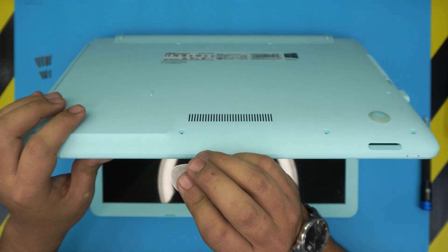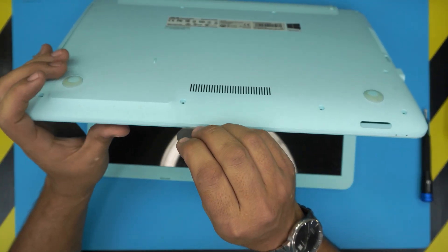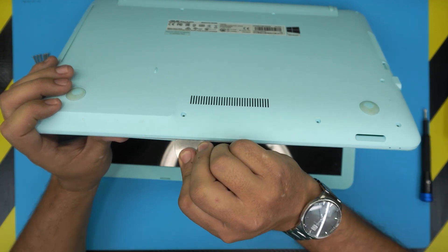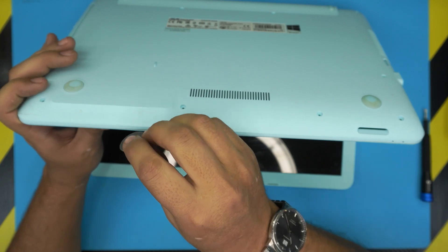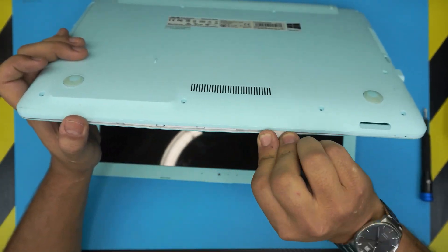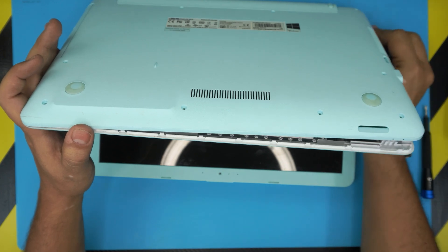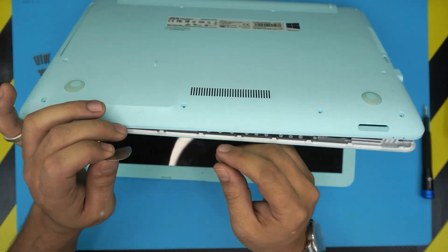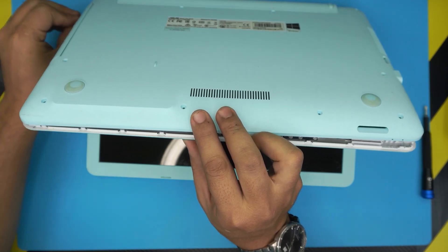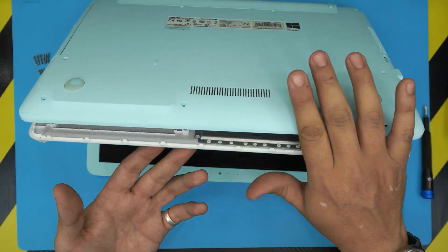Once all screws are removed, grab your opening tool and angle the laptop at about 45 degrees. Stick the guitar pick two or three millimeters in between the bottom and top cover, then twist and work your way around — you'll hear clicks. Work all the way to the back corners, keeping your hands ready so the cover doesn't fall.